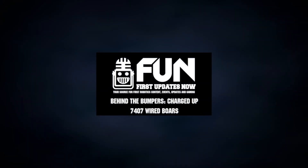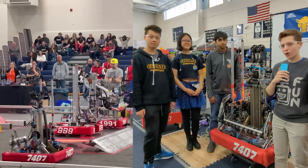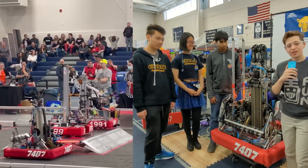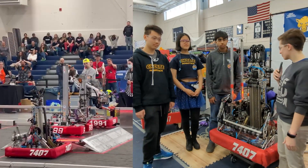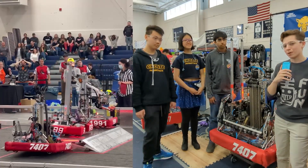Hi everyone, I'm Ari with First Updates Now here at the Hartford District Event. We're here with Team 7407, the Wired Boars, who have a very interesting machine here. They're going to take us through a few of their mechanisms, including their forks, their frame, and their programming. Coming up next on Behind the Bumpers.